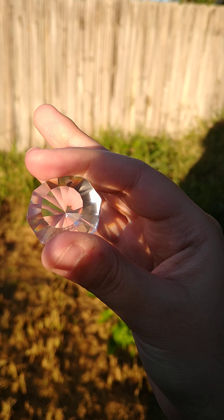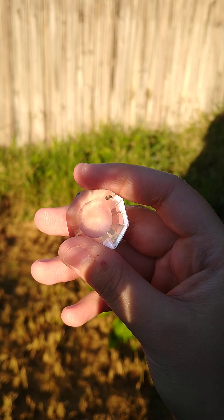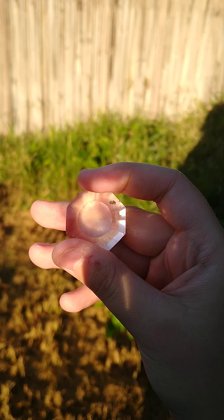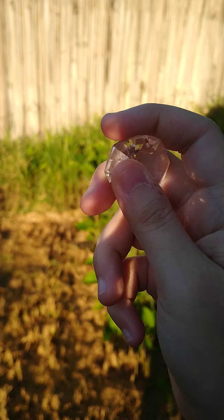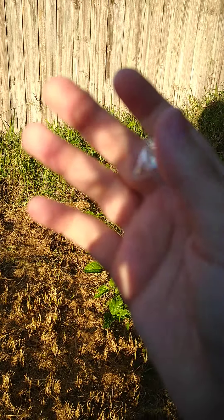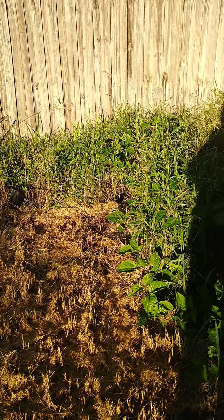If I get too close it might fade away, and then it's back to a shadow. Pretty much this is a real diamond that reflects the light very well, so you can see a little piece of rainbow.